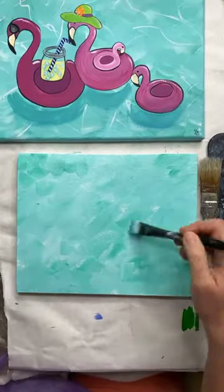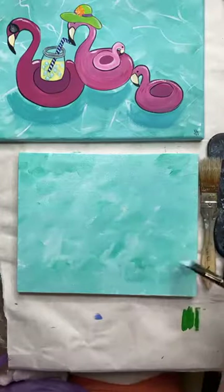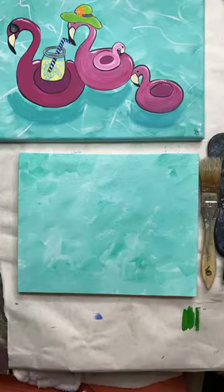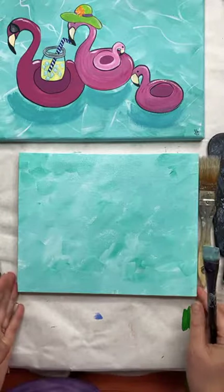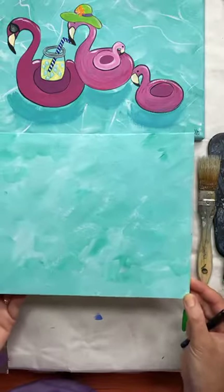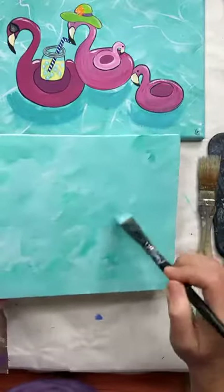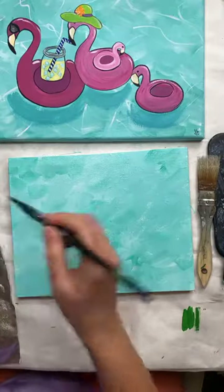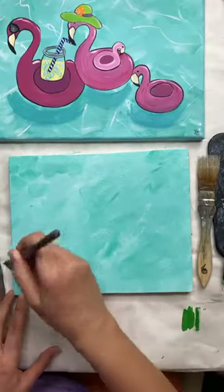I've got kind of my good background going, and you see how it's just kind of all different colors. You don't need it to be smooth — I don't want mine smooth. I like the choppier look that I have right now. On these fun paintings like this, I don't think gesso is necessary. If I'm going to do more of a fine art or some of my floral art, I will put down a layer of gesso, but I don't for these. Do you see the variations in the water here? Got to start thinking of it as water.